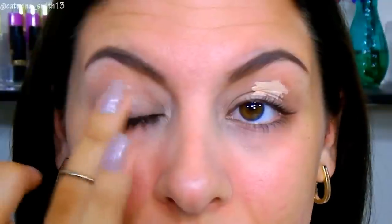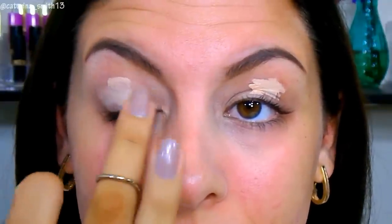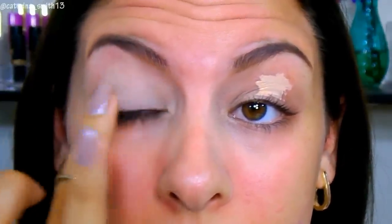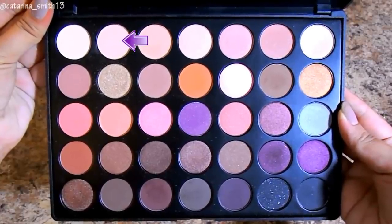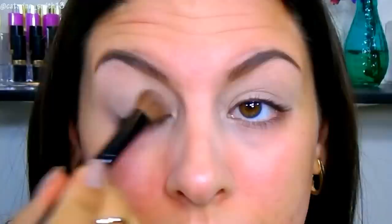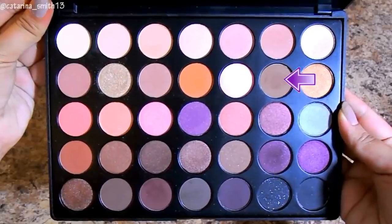Starting with the eyes, I'm first going to go in with a concealer — the Maybelline Better Skin Concealer — and blend this all the way over my lid and up to my brow bone. This is going to be our eyeshadow primer today. I already did my brows and I'll link that up top. Then I'm going into the Morphe 35W palette with a light flush tone shadow to apply all over my lid, basically just to set the concealer so it won't crease.